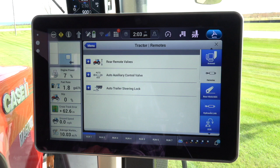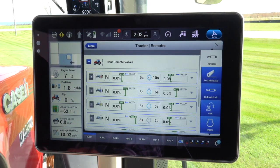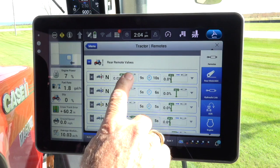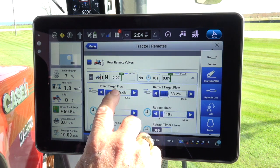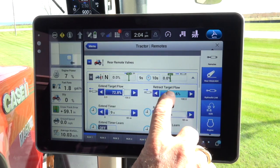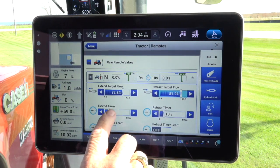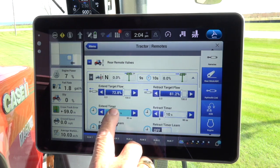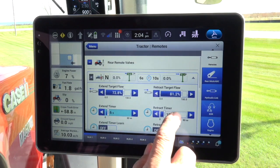Select the rear remote valves — the plus sign — and all the remotes will show on the screen. Now select a remote. In this example, remote number 1 was selected to change the time and flow. Touch any place on the first remote area and the flow and timer screen will populate. Adjust the length of time and flow speed the implement will raise and lower or extend and retract. Simply slide the bar to increase or decrease the flow. Set the timer by sliding the bar to increase or decrease the time the remote will be on demand when the paddle is depressed.